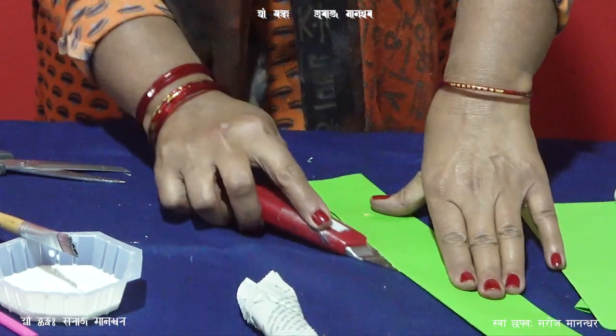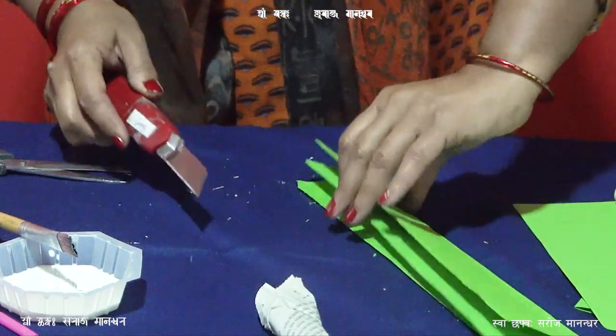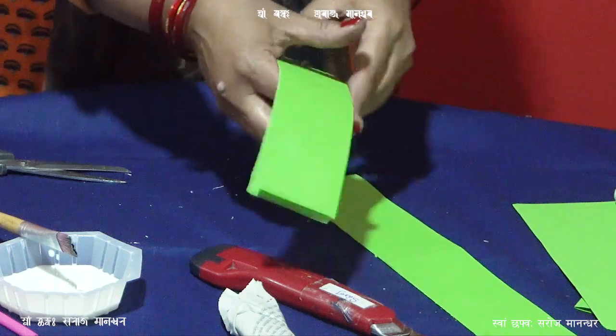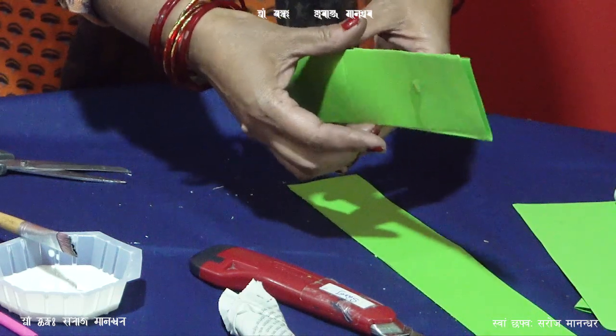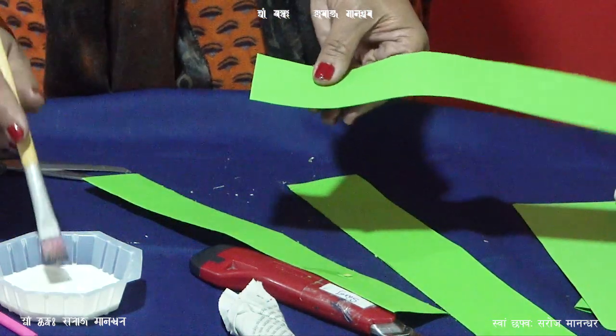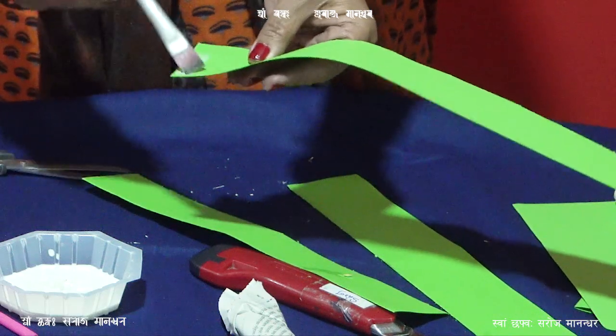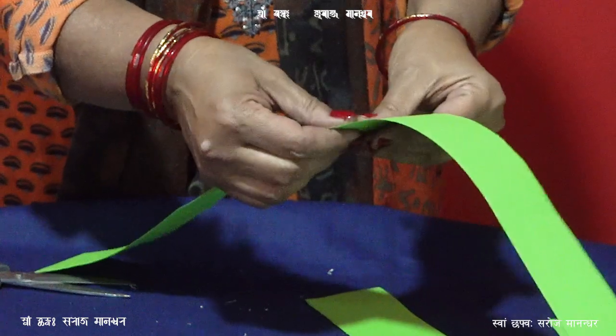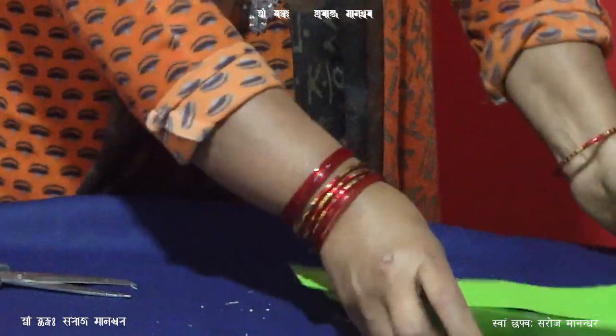Stripe the paper, one more stripe the paper. The paper is easy to stripe.